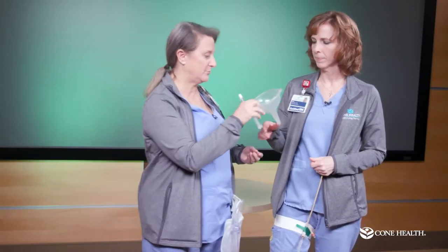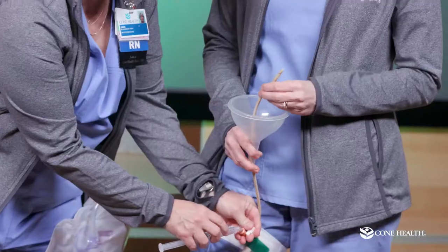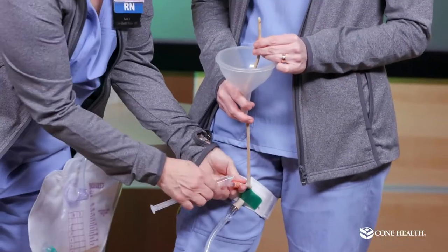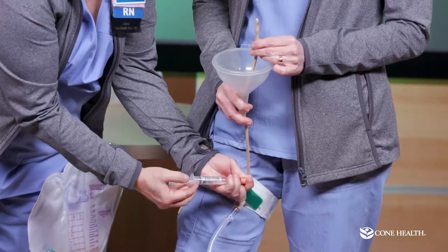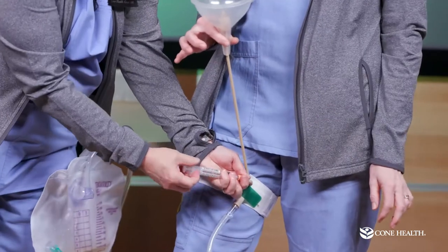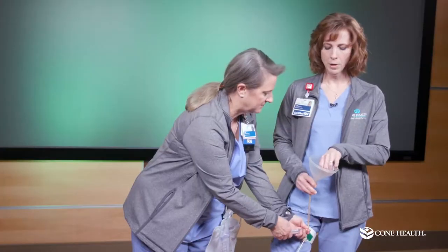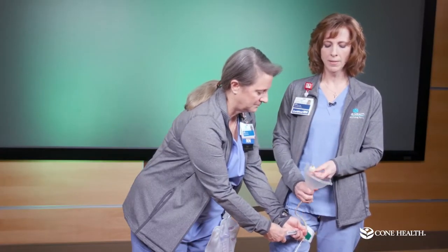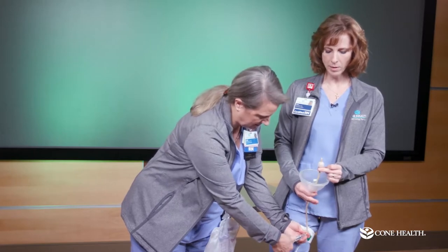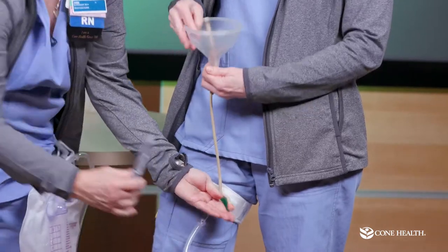We're going to show you how the catheter stays inside you. We feed the catheter up into the bladder, and through the Y port we inflate a balloon with saline. That balloon wedges down into the neck of the bladder, which is what holds the catheter in place so it won't fall out when you stand up. When you go back to the urology office, they will deflate the balloon by drawing the saline out through that port, and the catheter slides right back out.